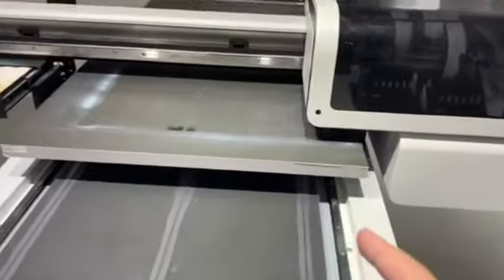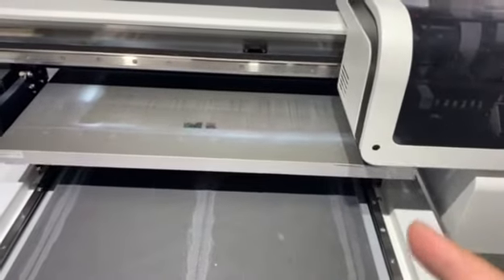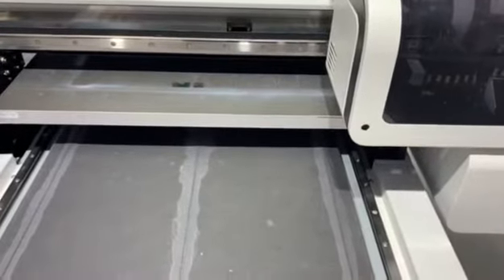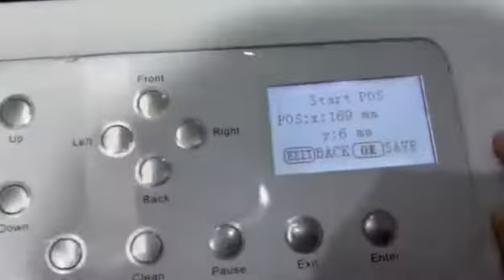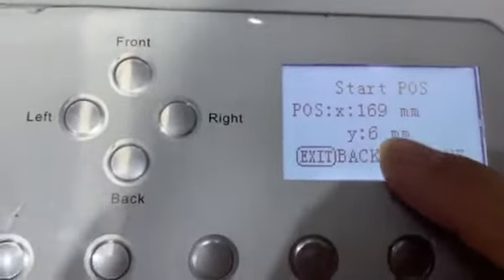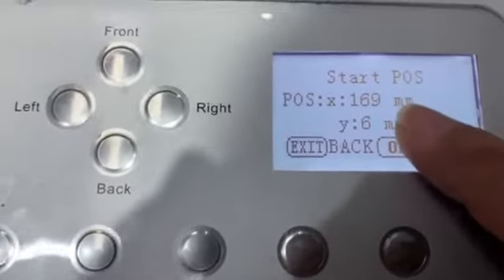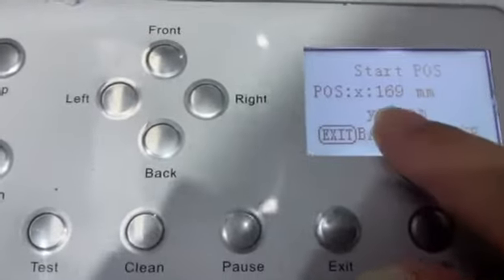The printer and the table will move to the current start printing position. These numbers show the current parameters — they don't mean a fixed value, but you can use them as a reference.